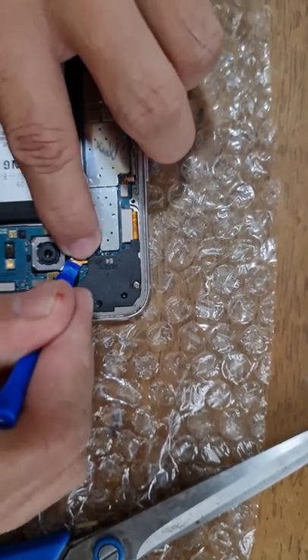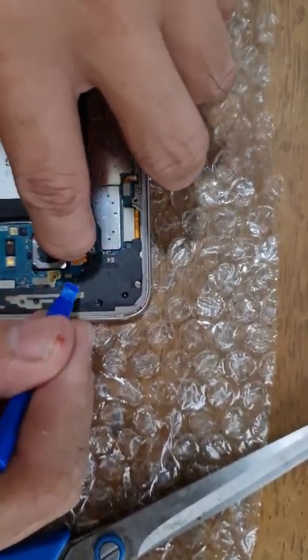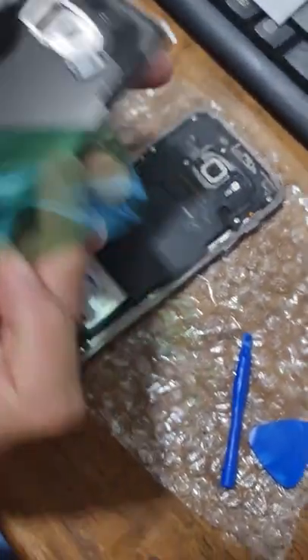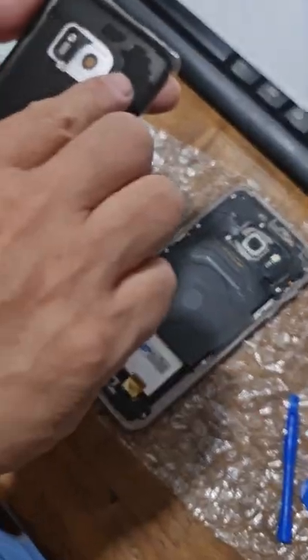The workaround is to put first the connector before placing the battery on its position. And finally, the device was powered on and I proceeded putting back the back glass cover.